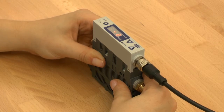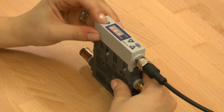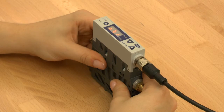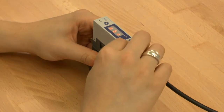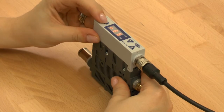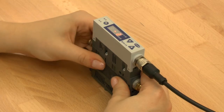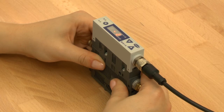To reset the ejector to its factory settings please perform the following steps: press and hold the menu button for three seconds. Press the up or down button to choose the menu point. To confirm, please press the menu button again. After confirmation the display blinks for a few seconds and returns automatically to the display mode.